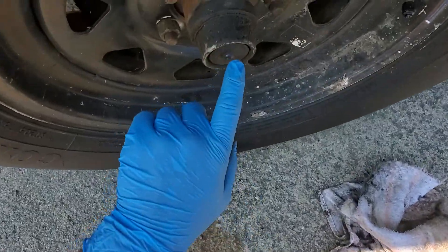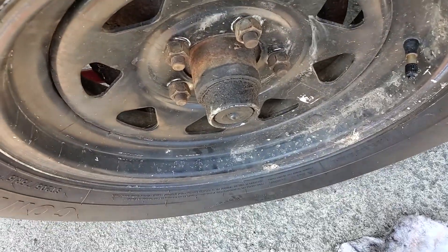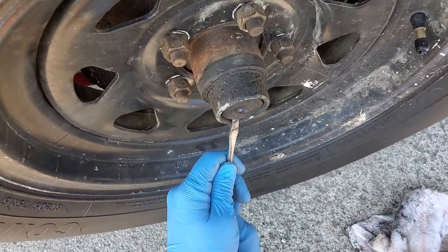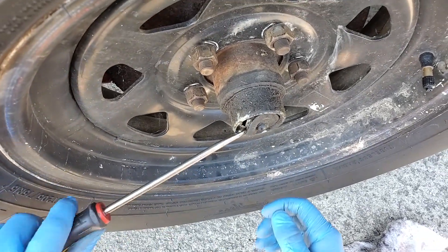Then you'll want to take and pop this little rubber cap off here. This is how you can identify whether or not you have a Dexter Easy Lube Axle. There may be some other brands that have a similar setup — I don't know for sure, but if there is, I imagine the process is probably quite similar.